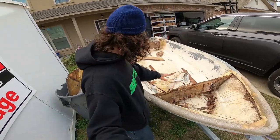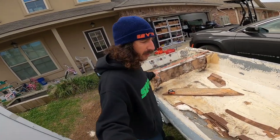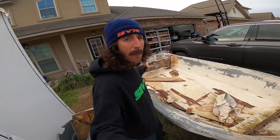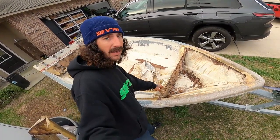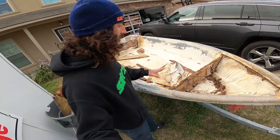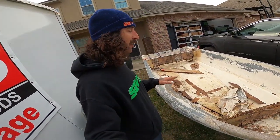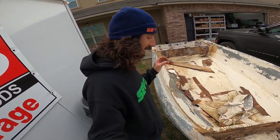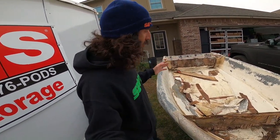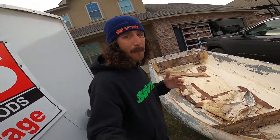I'm gonna get rid of this deck right here and this back seat, so it's gonna be pretty much bone naked. They got this little step right here — this step's good, that looks like it's from the manufacturer. Everything from the manufacturer on this hull is still good; everything else needs to be ripped out, so I'm gonna go ahead and rip it out.